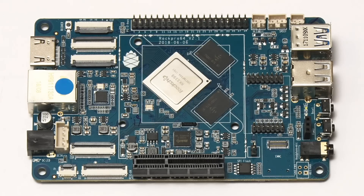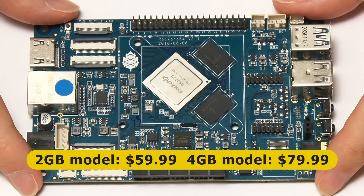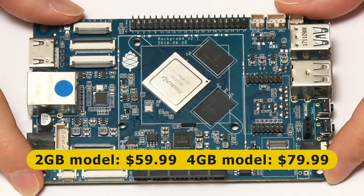There are two different models available of the ROC Pro 64. There's a two gigabyte model which costs $59.99 on the Pine64 website, and there's also a four gigabyte model - which is the one we've got here - which costs $79.99.